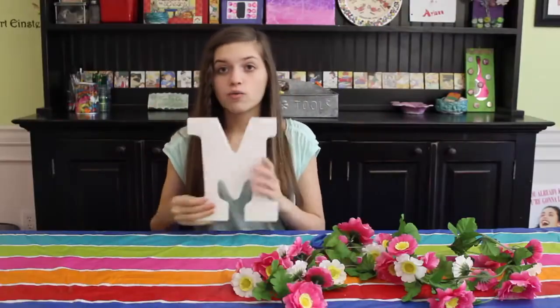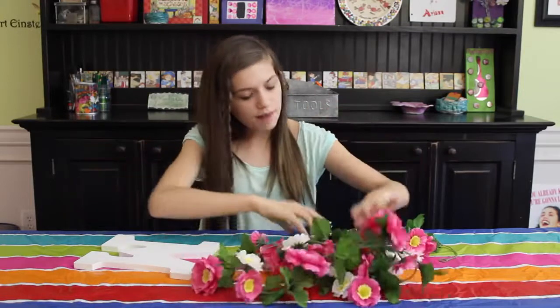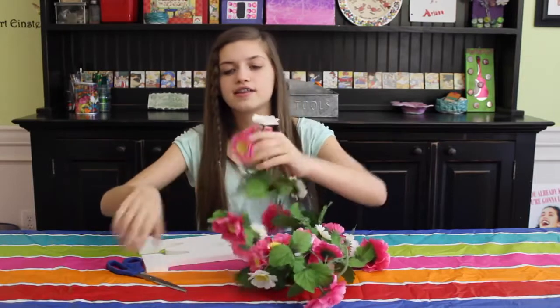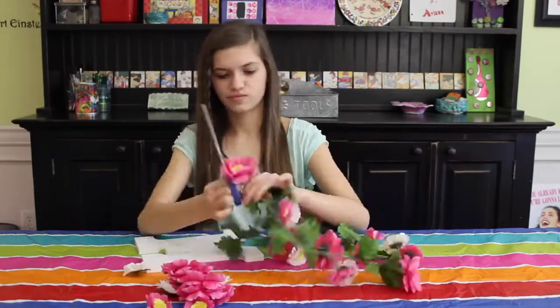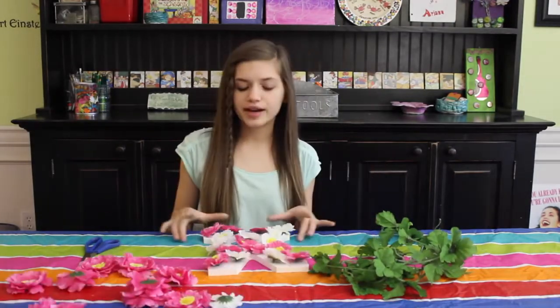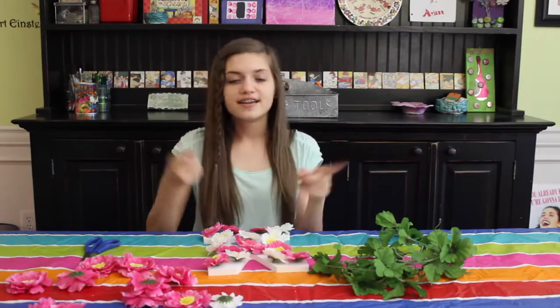So what you need is a wooden letter — like if your name starts with an M like mine, I would get a wooden M, or whatever letter you guys want. And then some little fake flowers, some scissors, and like strong glue. You can use a hot glue gun, but I would recommend getting parents' permission before using those because they're called a hot glue gun for a reason. So the first thing you do is take the fake flowers and cut them off from their little vine parts. Once you've cut out the flowers from the stems, you can start to place them on the letter where you think you want them to go. I kind of just randomly put the colors together — I didn't do a certain pattern or anything. But once I have them in the places I generally want them, I can start gluing.